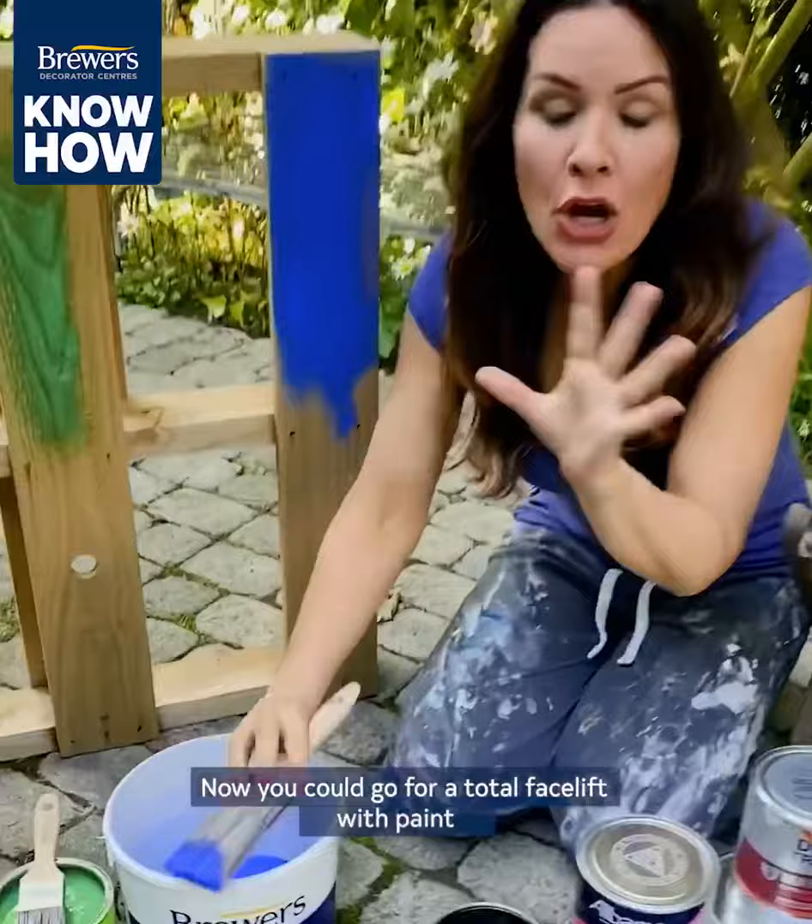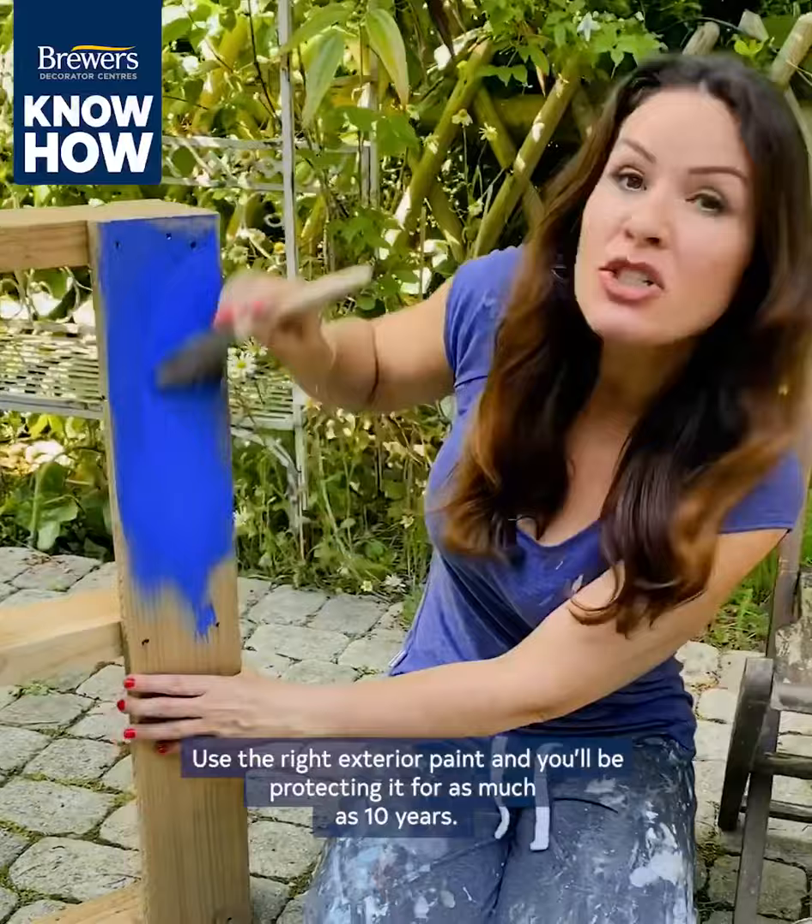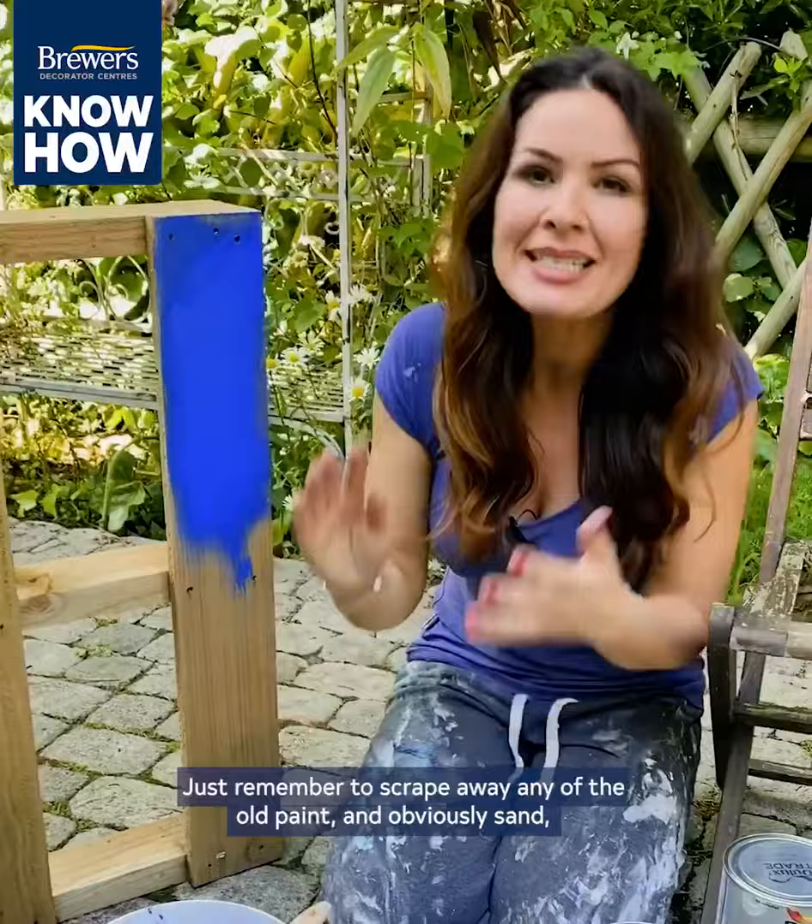Now you could go for a total facelift with paint — use the right exterior paint and you'll be protecting it for as much as 10 years. Just remember to scrape away the old paint and obviously sand, fill where necessary, and then prime, and you'll be saving time and money in the long run.